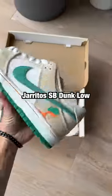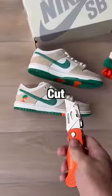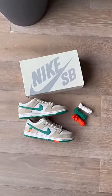So this is the Jarritos Nike SB Dunk Low, and apparently there's a hidden layer not many people know about — you need to cut them open to find it. These were insanely hard to get and quickly became a pair everyone wants.